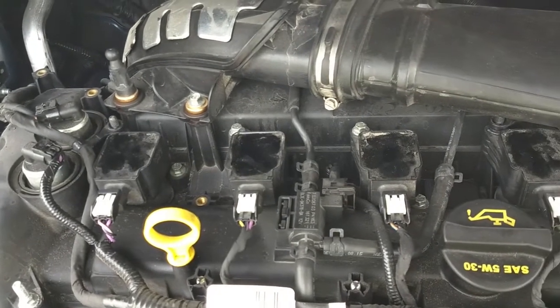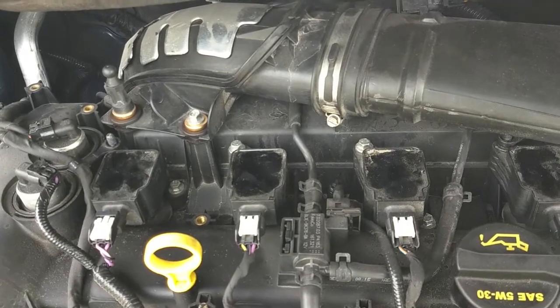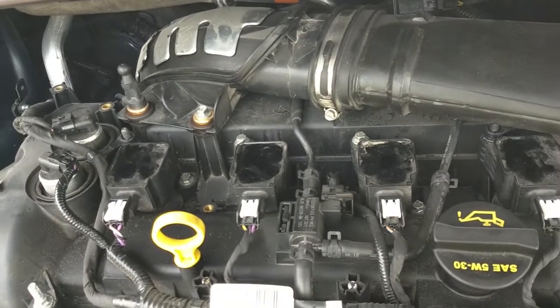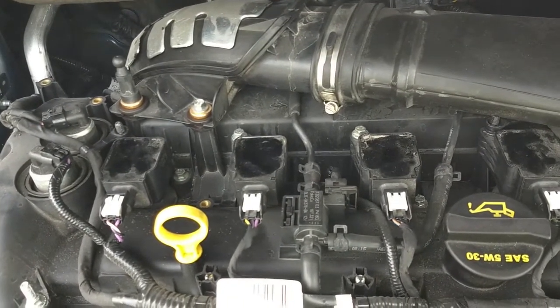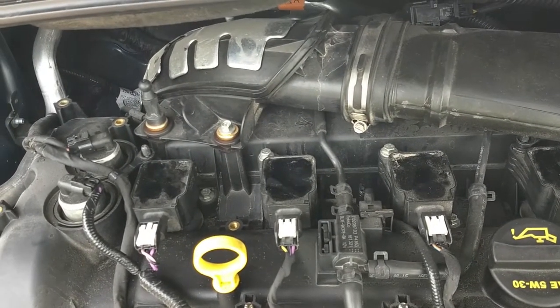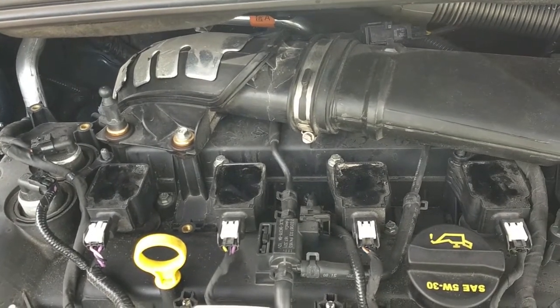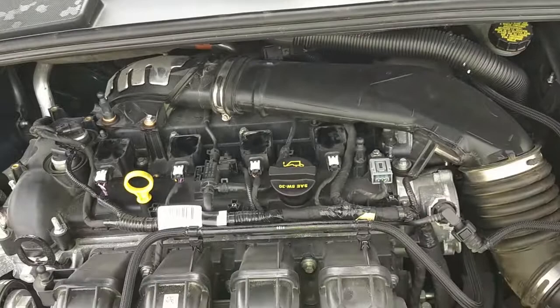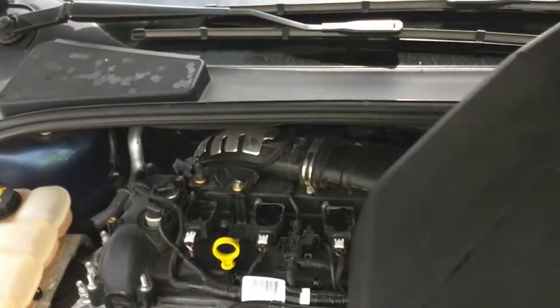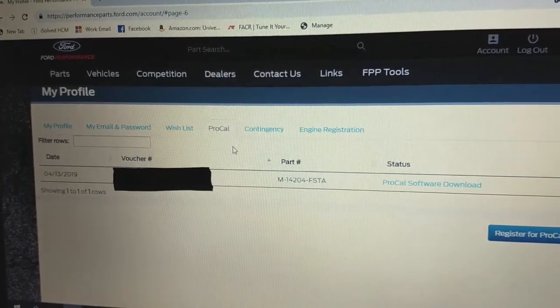Simply remove the old plug with your spark plug socket and install the new one. Tighten it down to the torque specifications in the service manual — do not over-torque your spark plugs. Then put the coil pack back on, making sure it seats all the way, and secure it with the stud or bolt. Once that's done, put your engine cover back on and this part of the job is complete — spark plugs have been installed.